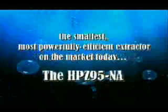With 20 years of experience in stringent product testing, HTS has concentrated its efforts to produce the smallest, most powerfully efficient extractor on the market today.